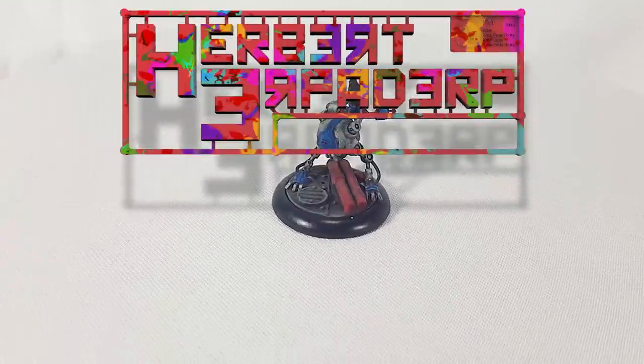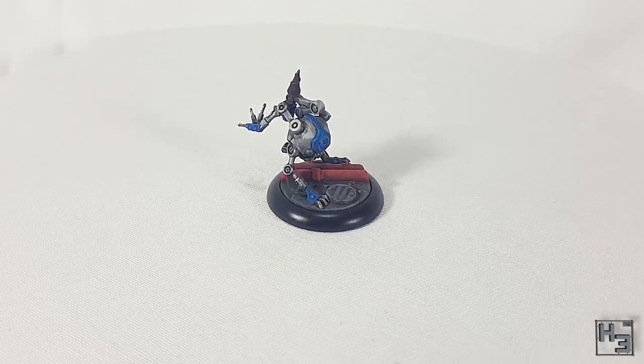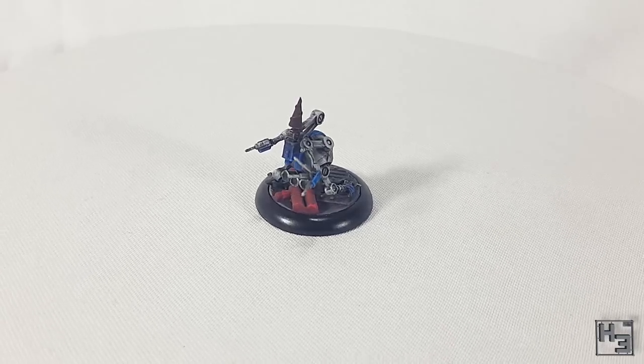Greetings! I am Herbert Erpaderp and today I'm going to show you how I painted this Malifaux mobile tool kit. I thought it was about time that I painted something Malifaux, so here you go.